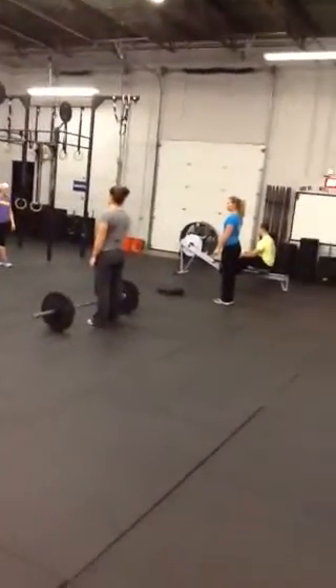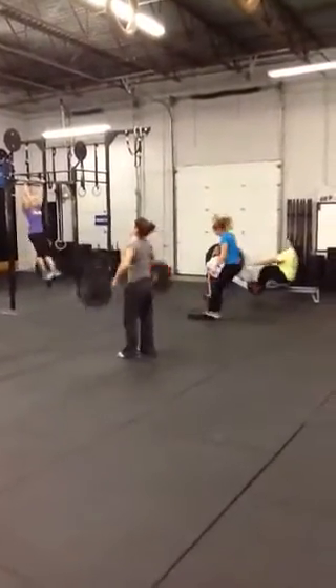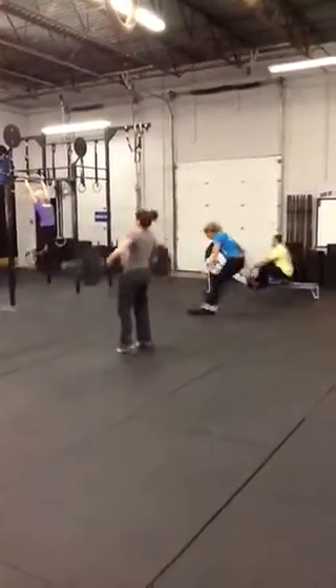So we'll start — three, two, one, go. Everyone's working at their station. 40 seconds on, you'll have a 20-second break in between.